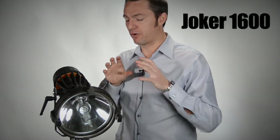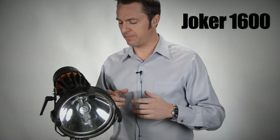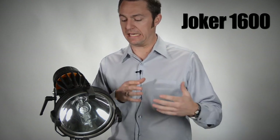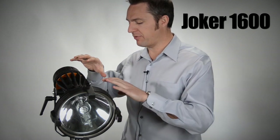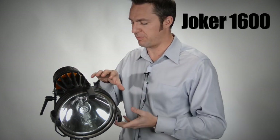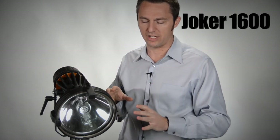What I want to talk about today is the versatility of the Joker 1600 and how easy it is to move from different optical devices and into a light bank. What I have in front of me now is a classic Joker 1600 with the standard classic beamer on it with a parabolic reflector, just like your 2.4 and 800.